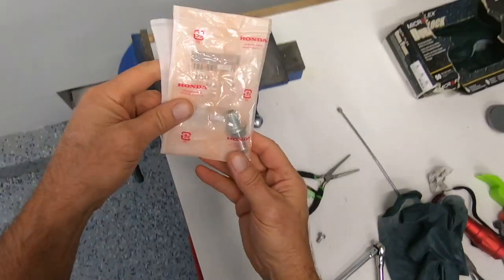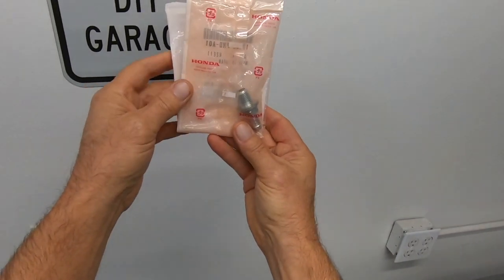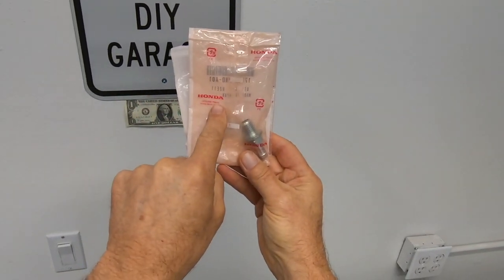Hi, I'm Danny. Welcome back to my YouTube channel. In today's video, I'll be replacing my PCV valve on my 2007 Honda Element.